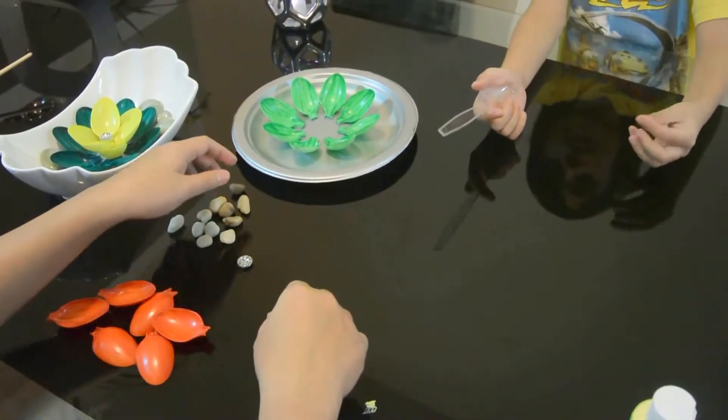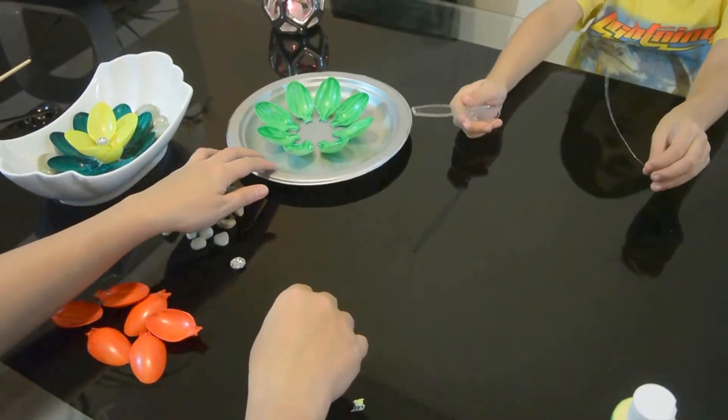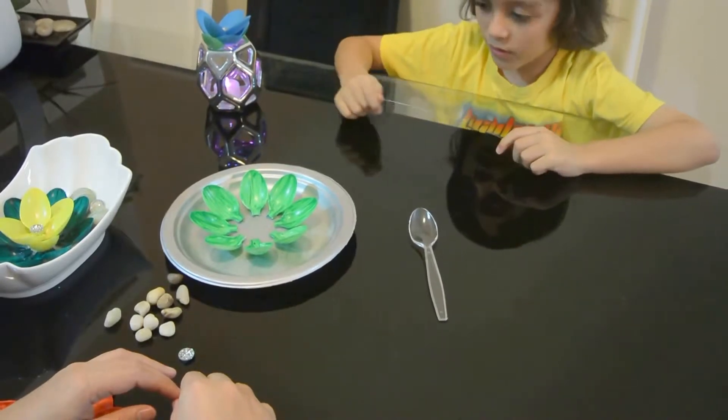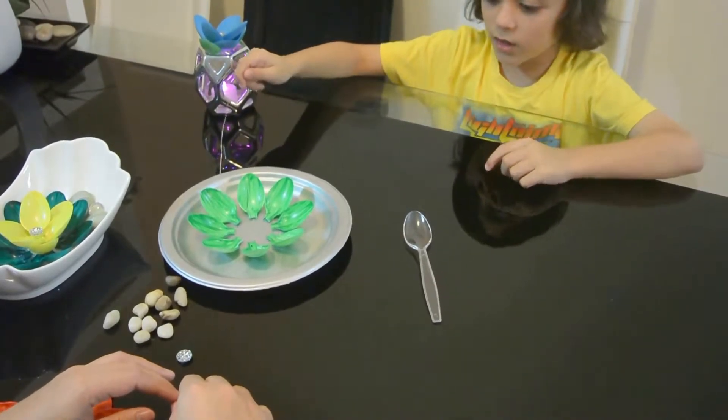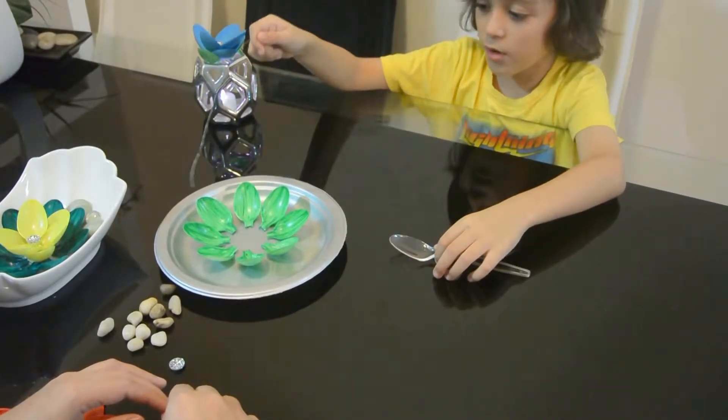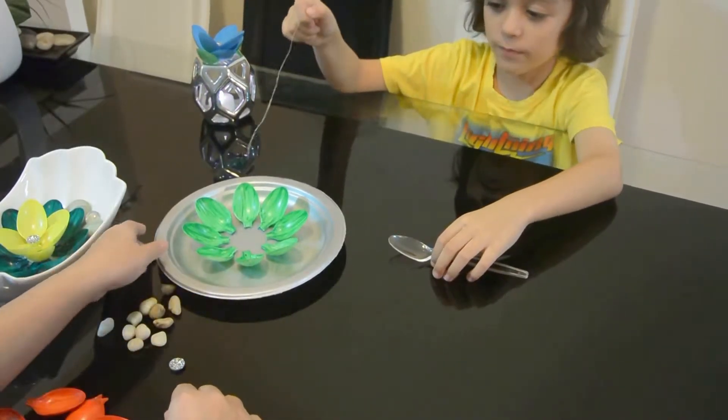Now let's get started on making the flower itself. For the spoons, paint the tips green, cut the handles off, then glue them here in a circle like this.